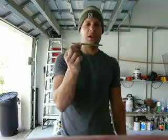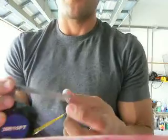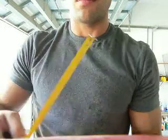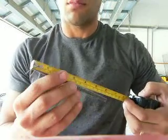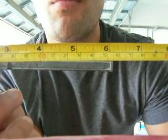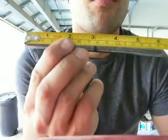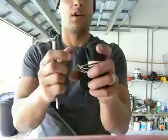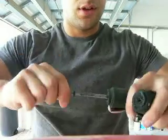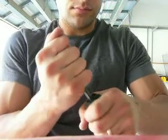Alright ladies and gentlemen, today we're going to try the quarter inch by six inch square. I have the wraps pre-rolled just to save time. Or not.